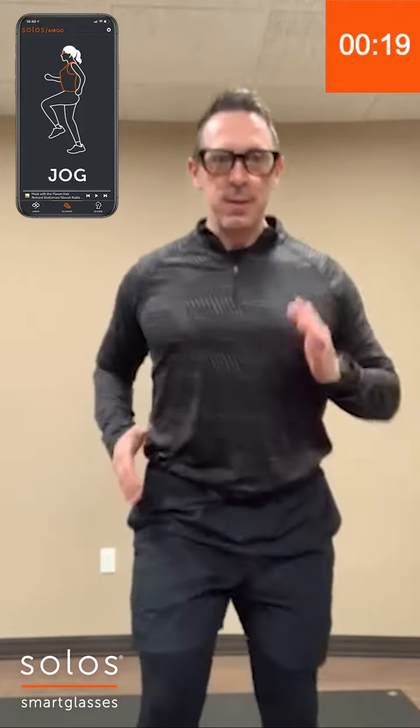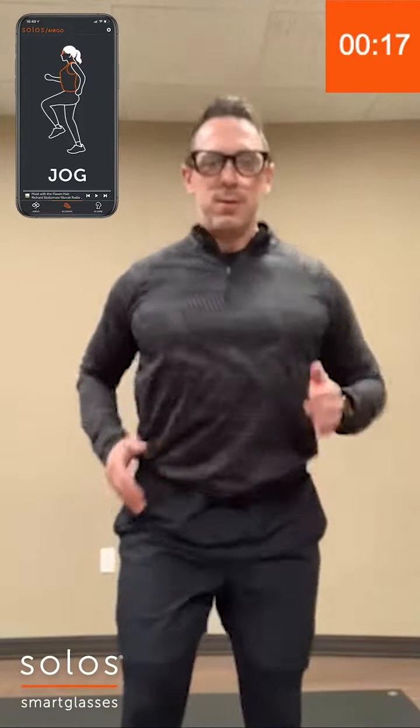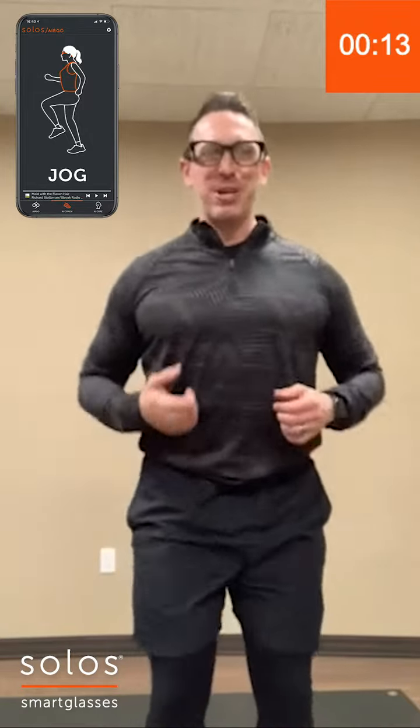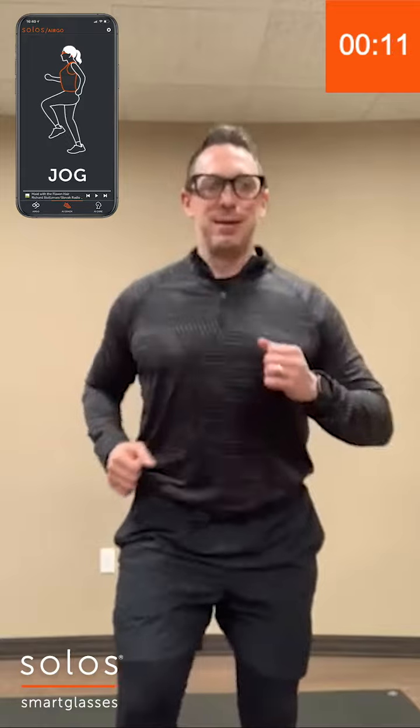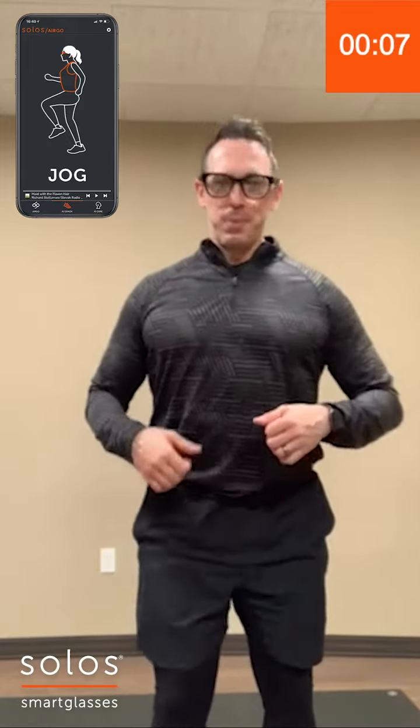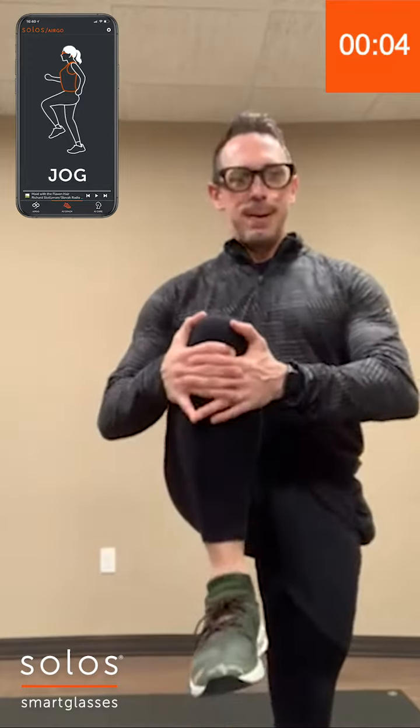Keep the arms pumping. Adjust your music if you need to keep that motivation going. Go ahead and stretch it out too if you need to, and then you can get back to it. Thank you.